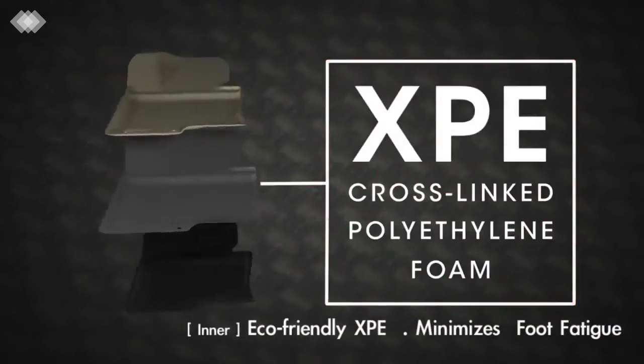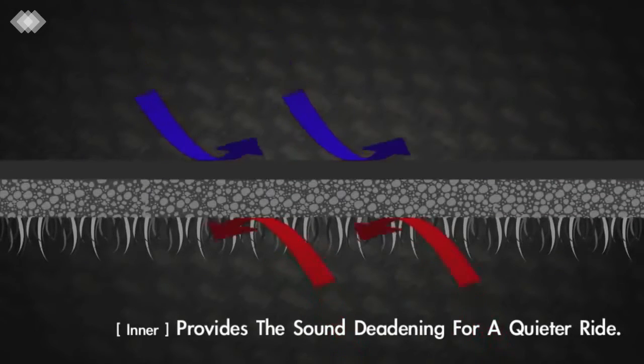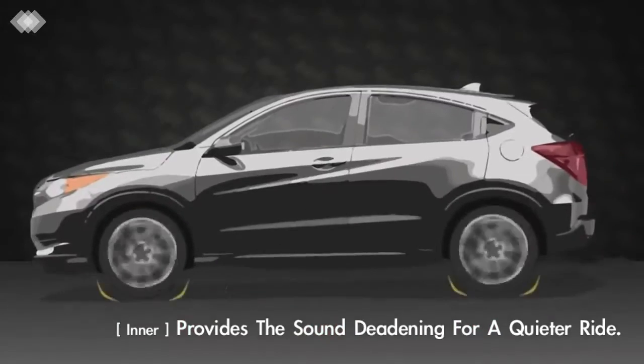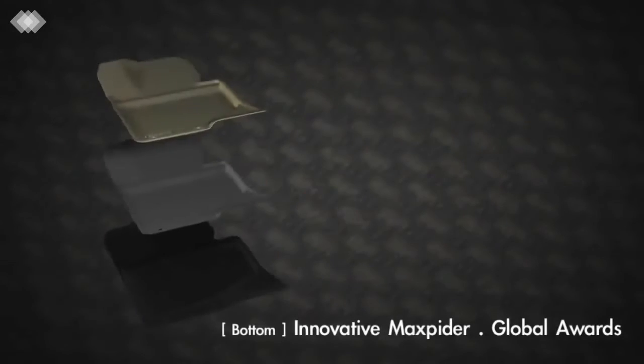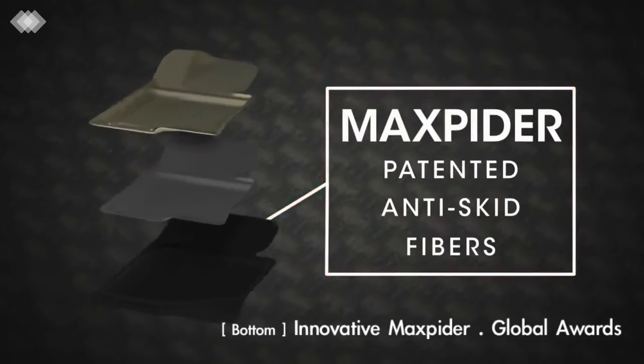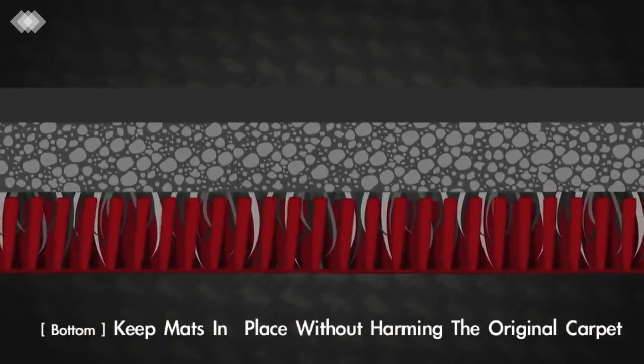A cross-linked polyethylene foam mid-layer provides exceptional comfort, thermal regulation, as well as a sound insulating barrier that reduces undesirable road noise. Finally, the patented Max Spider base layer is constructed of thousands of rigid fibers that grip and will not slide or move after installation.